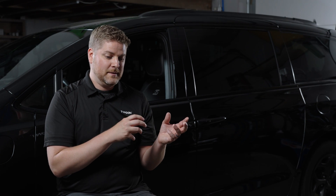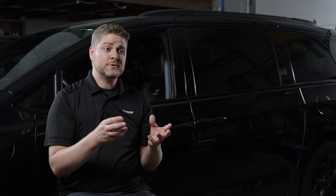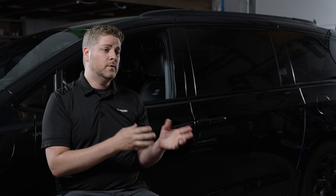We worked really hard to make sure we were going to provide a tool that is both feature-rich but also cost-effective to the end user. And I think we did that with the TB6000 Pro. You're able to output one to six amps, six to sixteen volts.